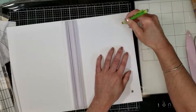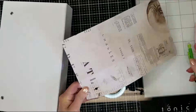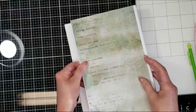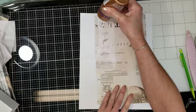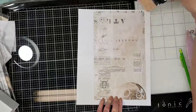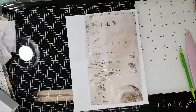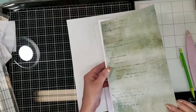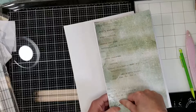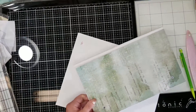I want to mark on the back of the paper with a pencil where I need to make the punch for the two tiny holes that the metal ring on the album has. Once I have the two perforations, I'm going to adhere this to the back cover. I check that everything is in the right position.